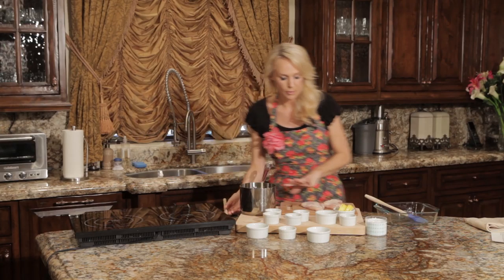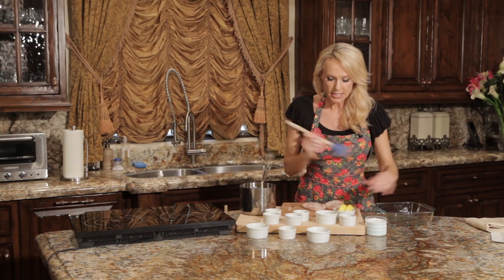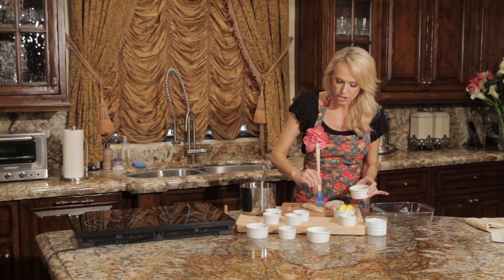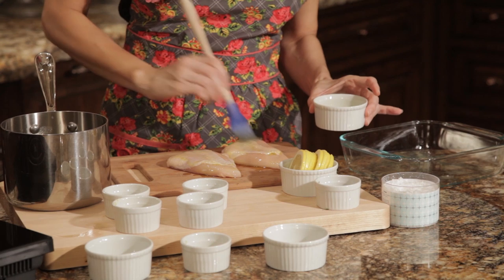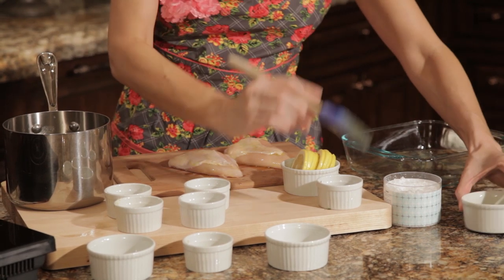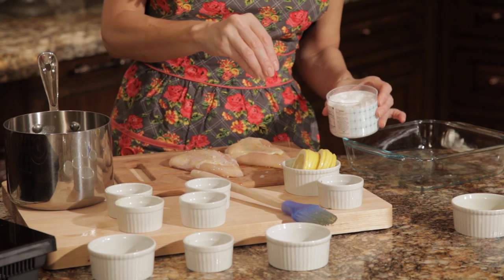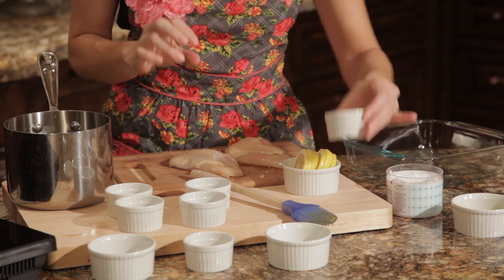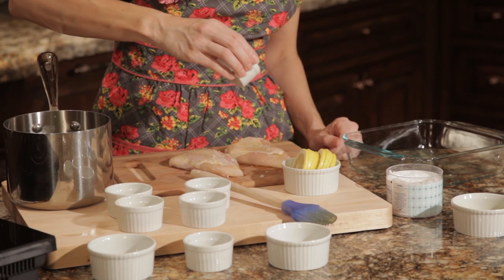We're going to set the sauce aside for a moment and prepare our chicken breasts. We're going to take some olive oil and brush it over the breasts just like this — nice and evenly, you want to coat it. Then we're going to sprinkle with some sea salt. This is a really nice crystal sea salt — absolutely beautiful. You can use any sea salt. Then sprinkle with just a little bit of black pepper.